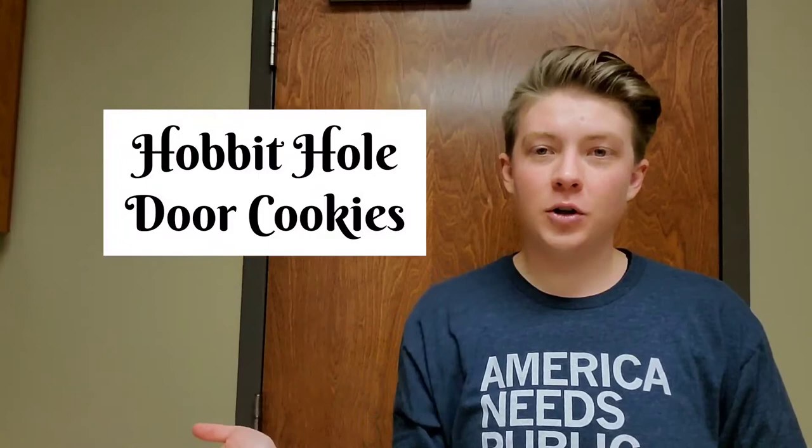Today, I'm trying to make Hobbit Hole door cookies. They look like this. Supposedly.